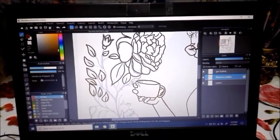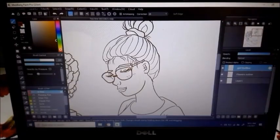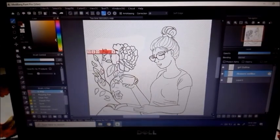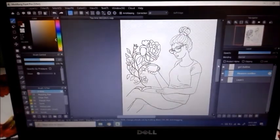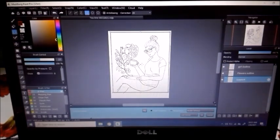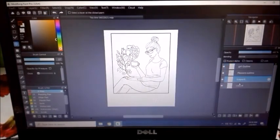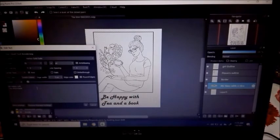For those who are new to using digital applications to draw: I usually scan the sketch of my drawing and then open it on this application, which is Medibang Paint Pro. It's a free application you can use to edit images digitally. It has fewer options than Photoshop or Illustrator, but it's a good one for amateurs. I create a new layer to draw the outline and then can edit that layer easily.